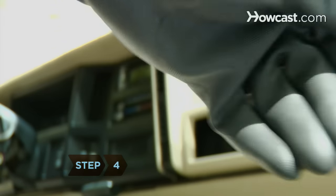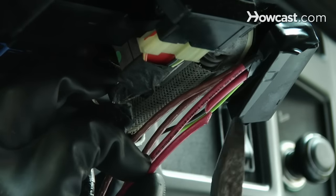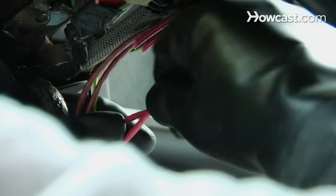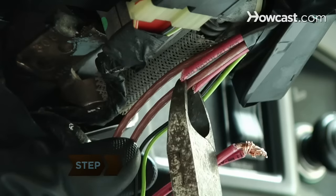Step 4. Put on the gloves and use the cutters to cut the power wires from the cylinder. Then strip the ends and connect them by twisting them together to provide power to the lights, radio, and other electrical systems.